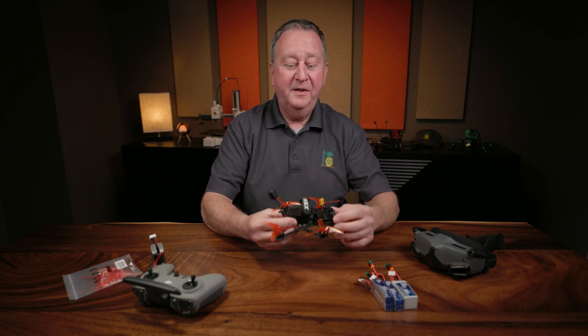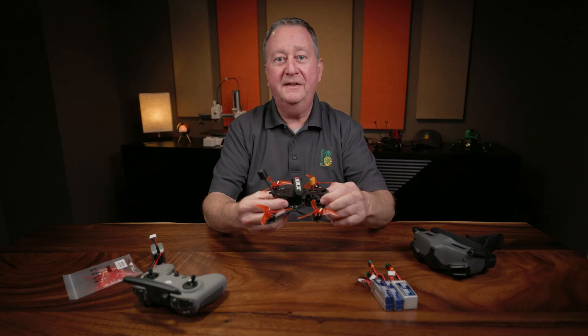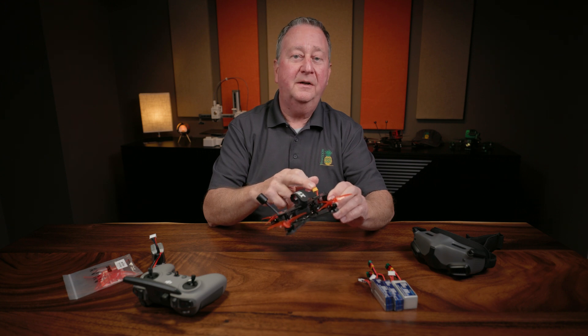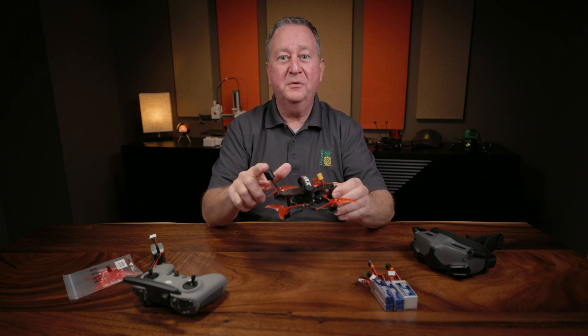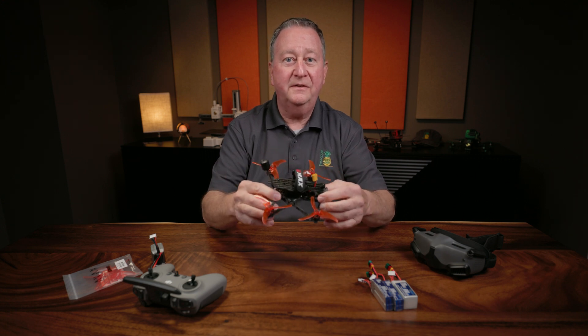I'm not a big fan of the frame with the XT30 coming out of the front, but I'm sure they had their reasons behind that. A lot of the manufacturers are going more towards a front battery connection to try to get the voltage away from the DJI antenna to make it more reliable.